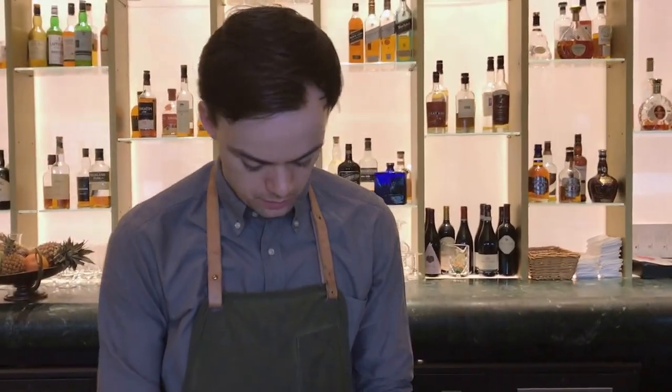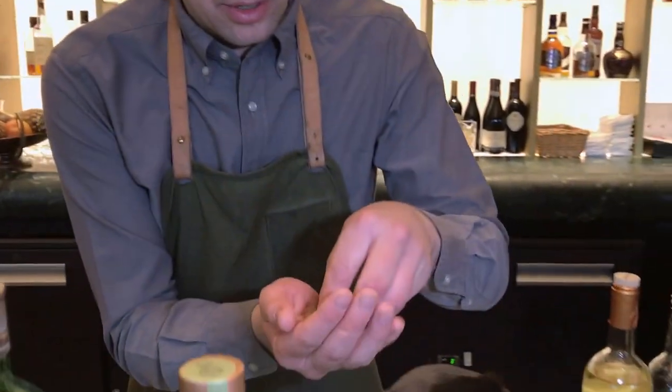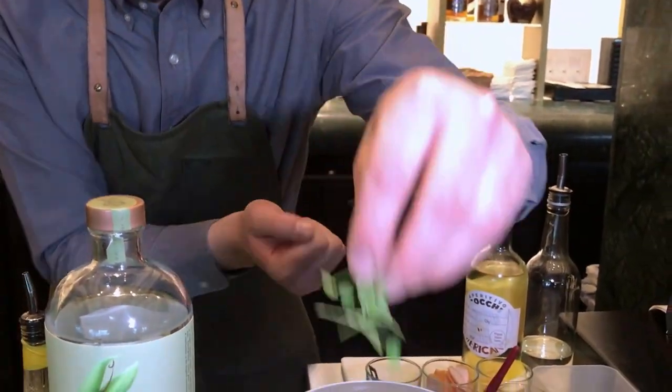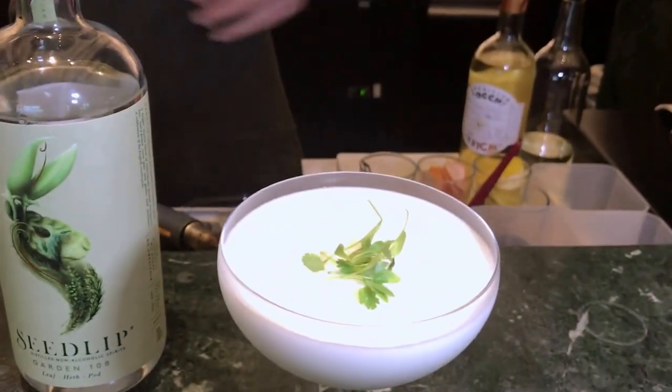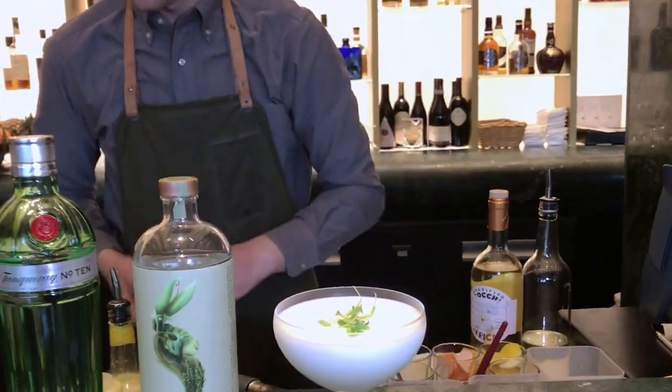I'm just going to finish the drink with some fresh flavours — a little bit of coriander just on top here, and then a grapefruit discard. And that's the Garden Lady for you.